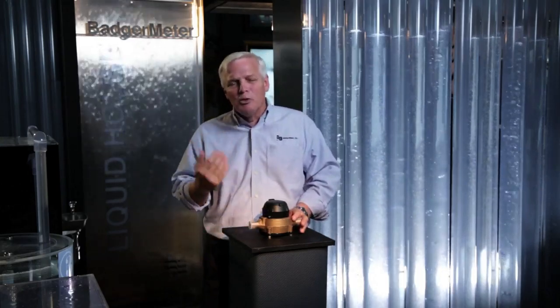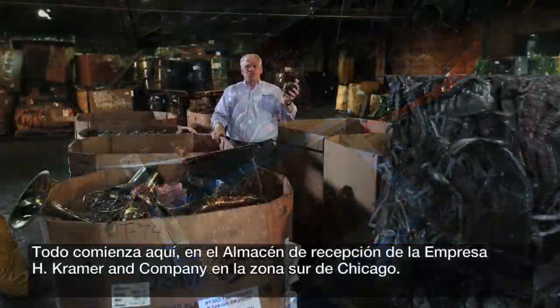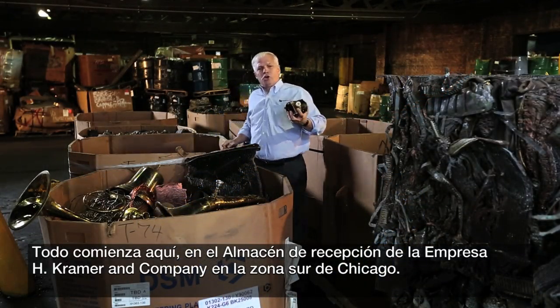This meter takes an incredible journey from raw material to finished goods — I think you'd be amazed to see this process, so come with me, let's take a look. It all starts here at the receiving dock of H. Kramer and Company on the south side of Chicago.